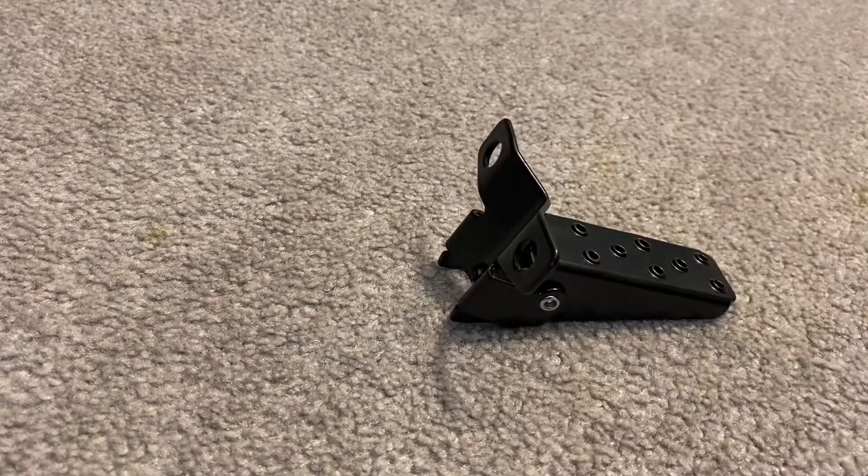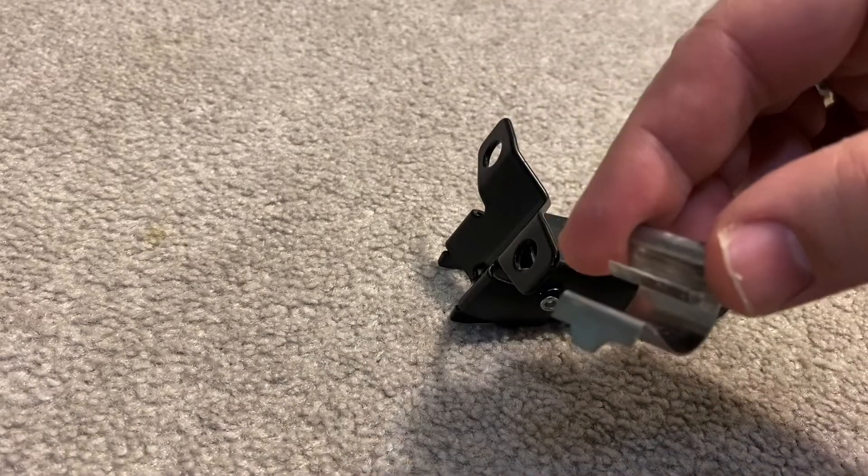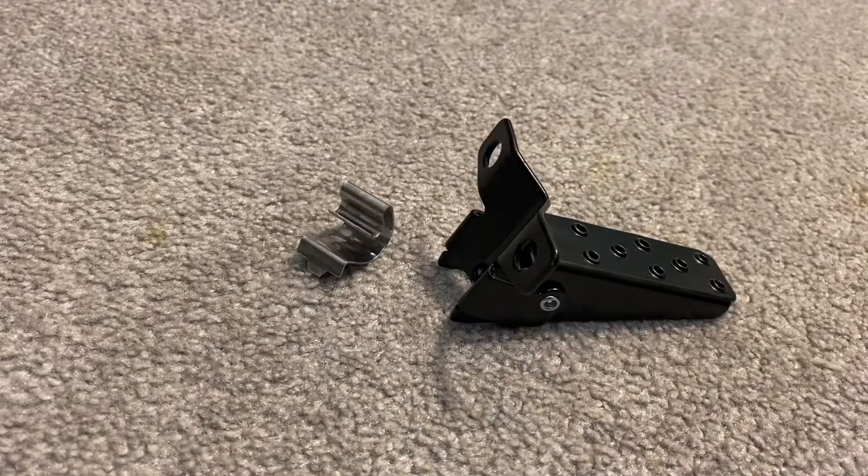Hello everyone, welcome back. Today we're going to be looking at the GT fork extenders and the spring clip — the infamous spring clip. There was a great video on the BMX Museum on how to install this clip.